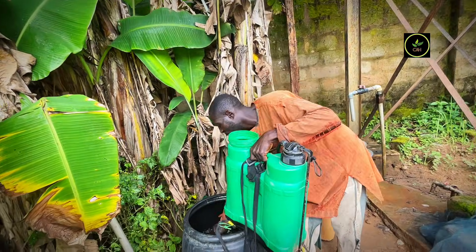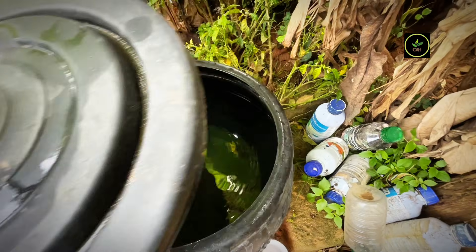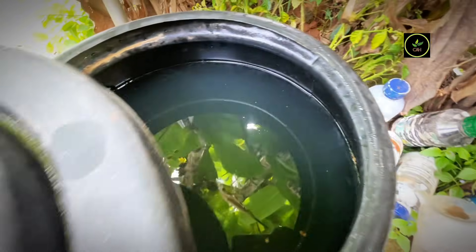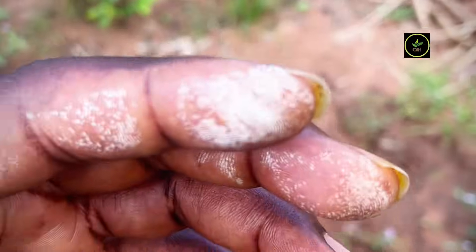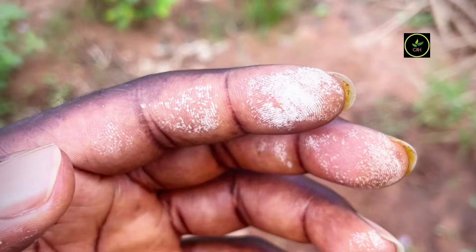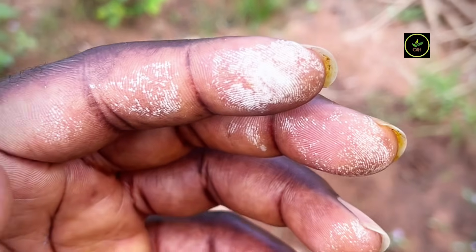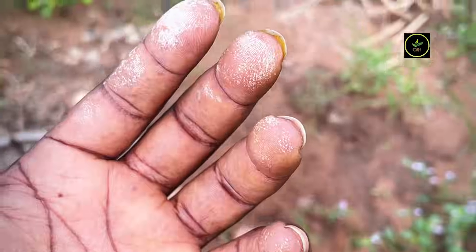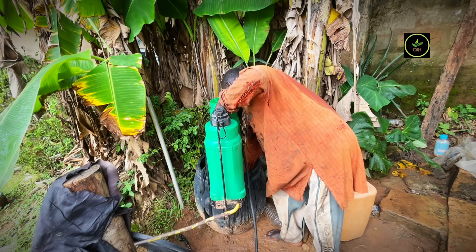Always ensure you wear gloves and protective glasses, because when hydrogen peroxide comes in contact with your skin, it could quickly cause an irritation and will form a white frothy appearance, as you can see on the screen. The white frothy appearance will disappear after a while, so do not panic — but if you can avoid skin contact, ensure you avoid it totally.